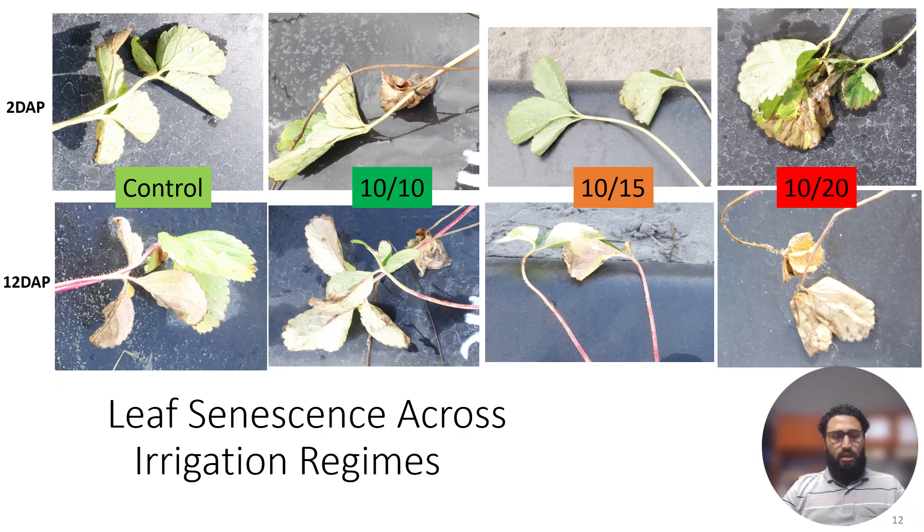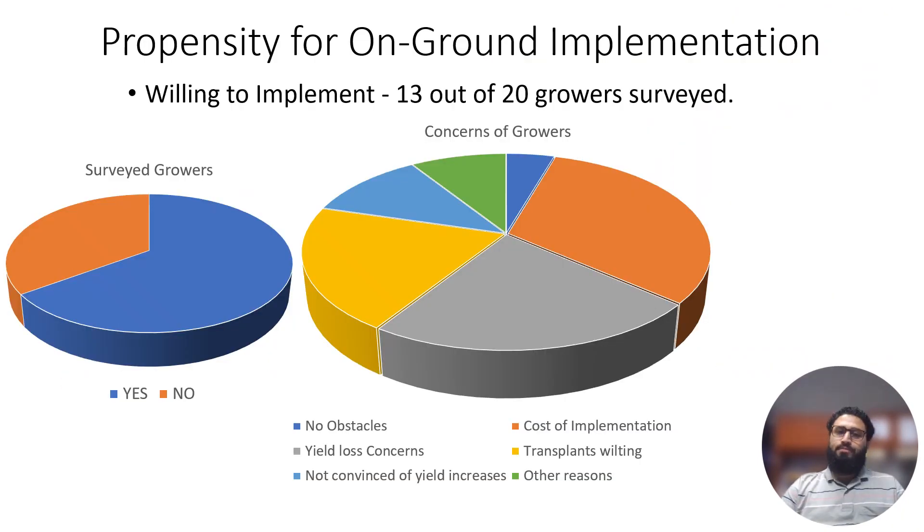We had the opportunity to survey growers during an AgTech meeting where we presented this data. Out of 20 growers, 13 were willing to implement this irrigation method. The main concerns were transplant wilting and yield loss, but as we have seen with two years of data — from the 2021-22 and 2022-23 growing seasons — there is no negative effect on yield; in fact, it shows increasingly positive effects on yield in one of the varieties.